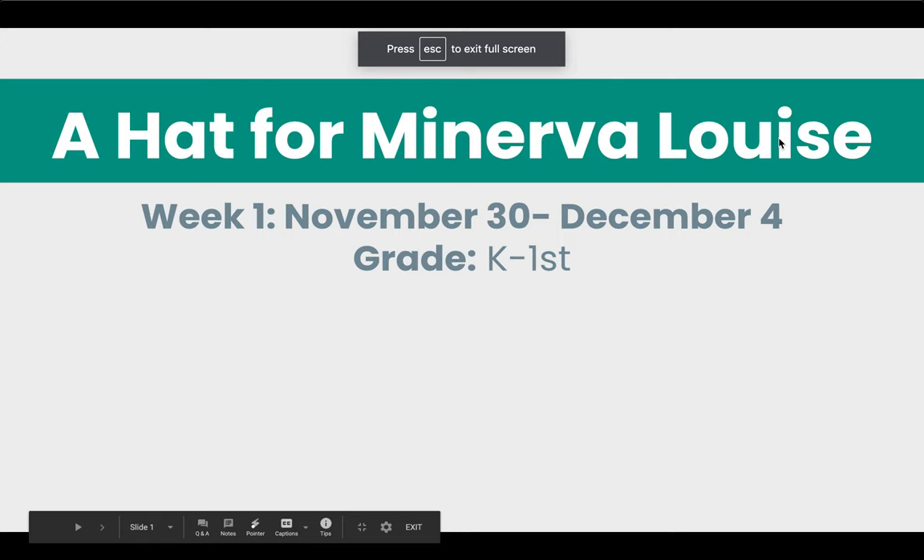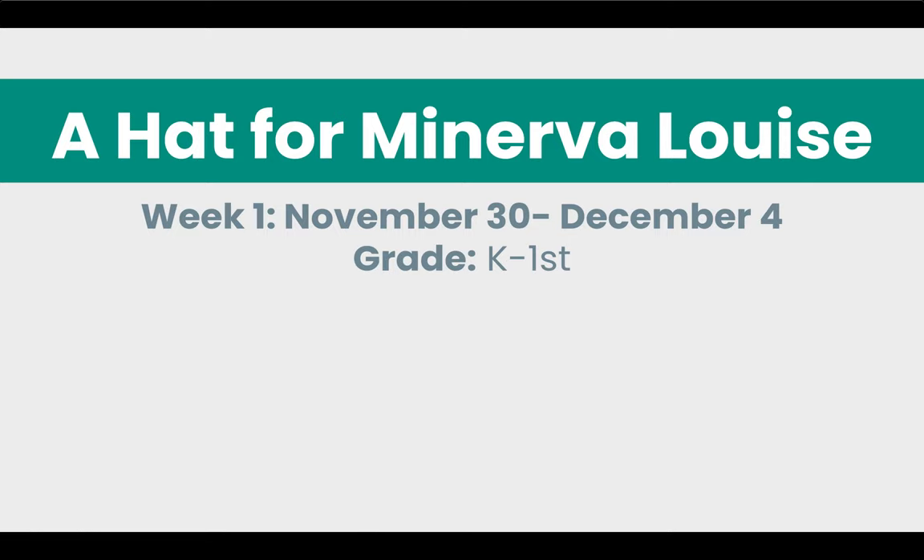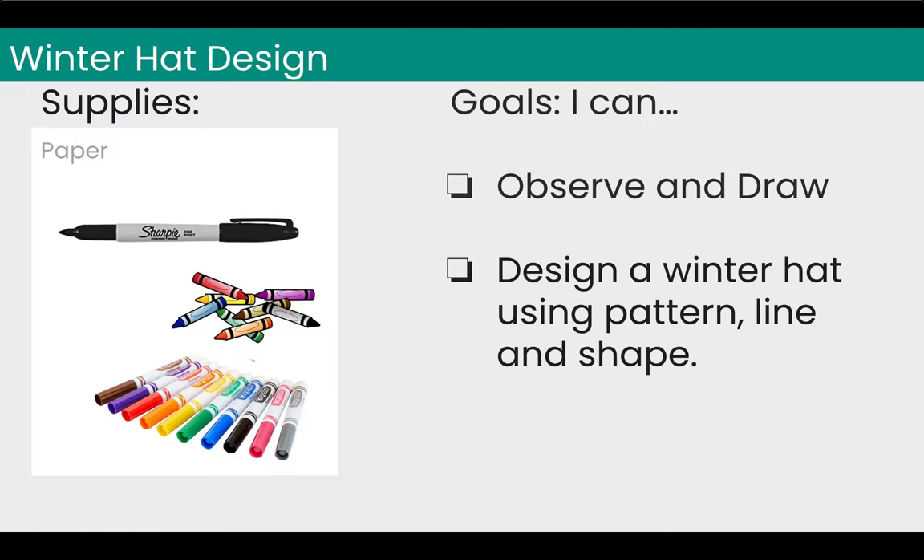Hey everybody, welcome to this week's art lesson. It's based on a book called A Hat for Minerva Louise. The supplies that you'll need for this art project are paper, a Sharpie, and then you can choose if you would like to use crayons or markers. If you have both, it's kind of fun to use both, but it's really up to you and whatever you have available at home.